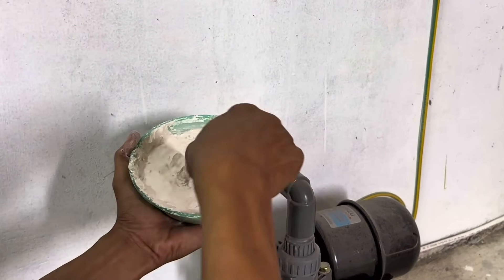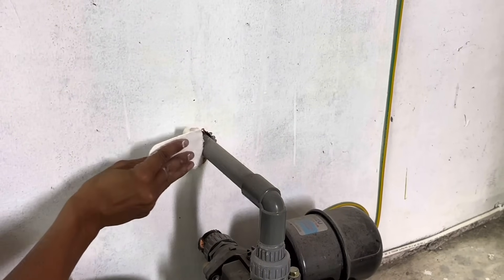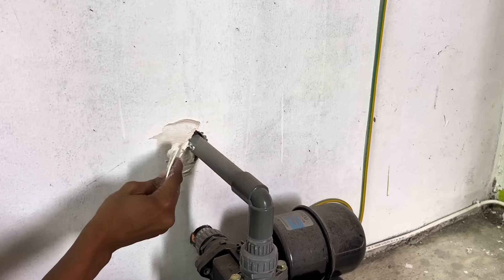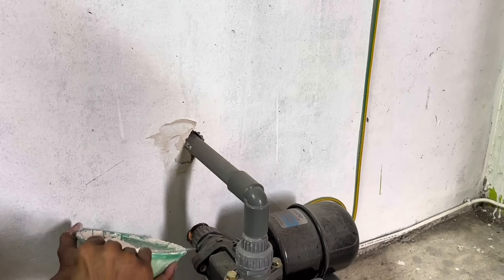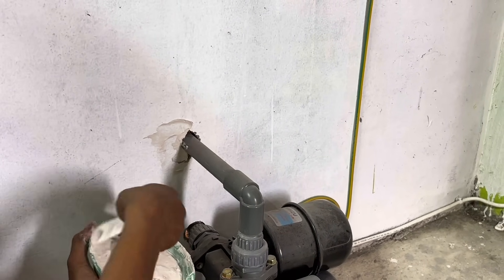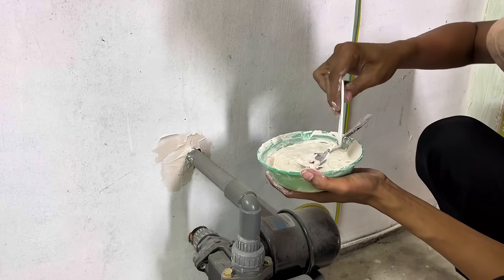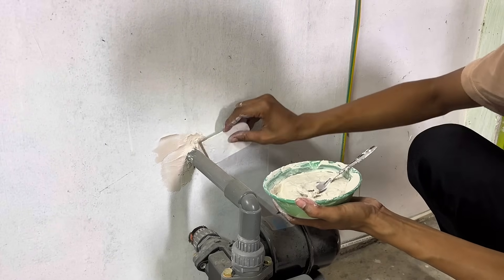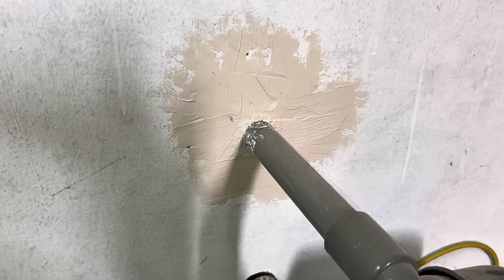Here's one of the advantages of mixing gypsum with sasa — it's perfect for jobs that require a longer setting time, such as filling gaps, smoothing walls, or even gluing things together before they've completely hardened. For those who like to get creative or frequently make minor repairs around the house, this simple trick might be a practical solution worth trying.